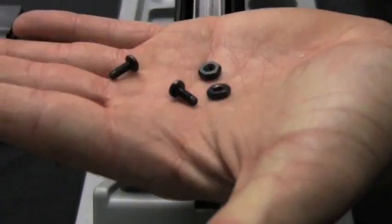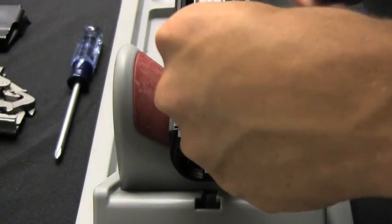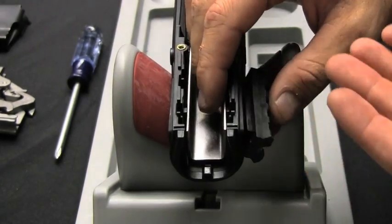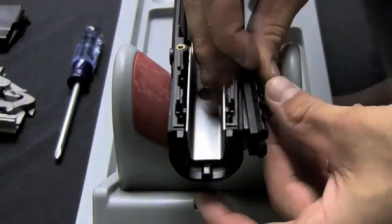To install the 2-inch picatinny rail, use the screws and nuts provided. Insert the nuts into the side of the stock. Place the rail into the slot, insert screws, and tighten.